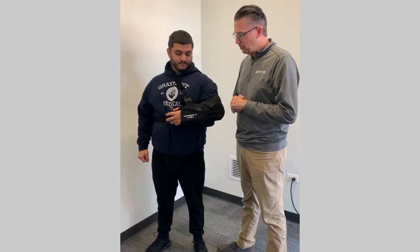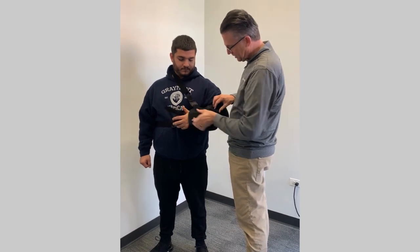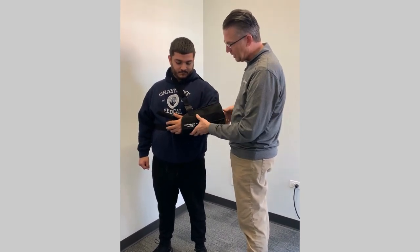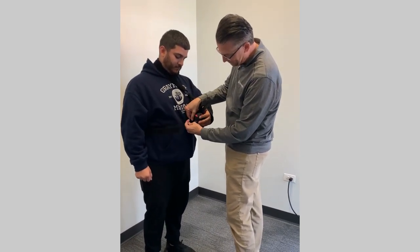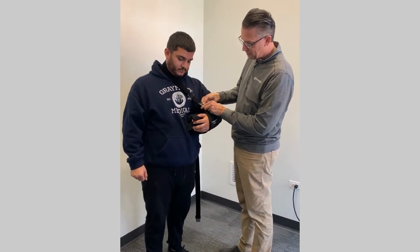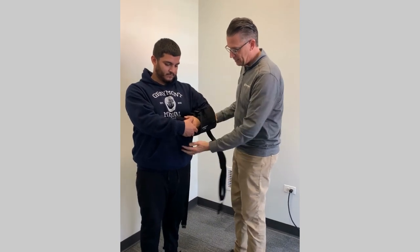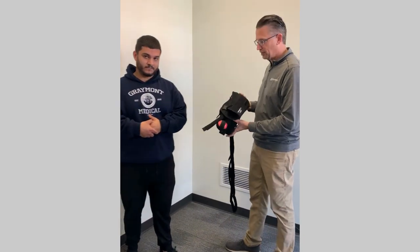When you're ready to remove your sling, loosen up your thumb tab, then loosen up the tab that goes around the sling. At this point you can unclip the waist strap, then push down on the clips on the shoulder sling and slide the sling right out from under your arm.